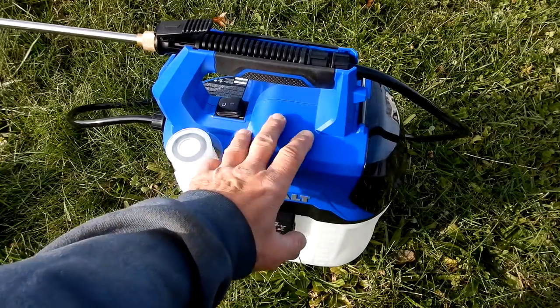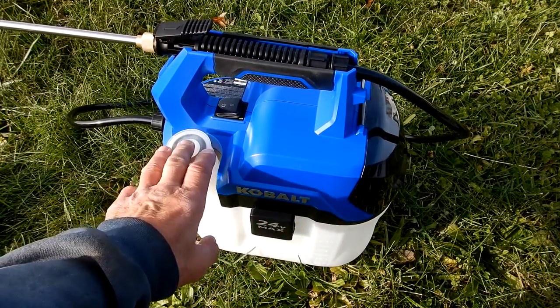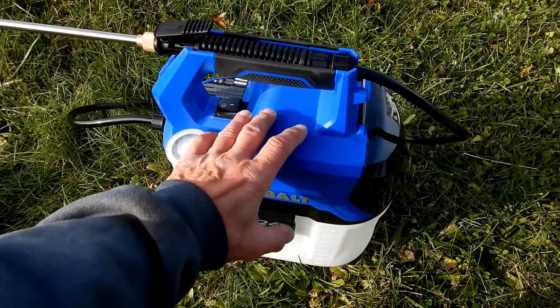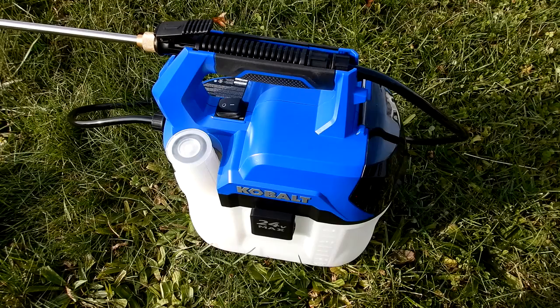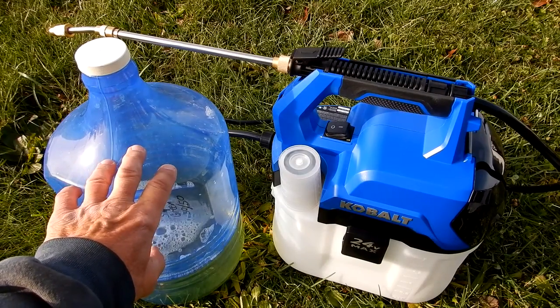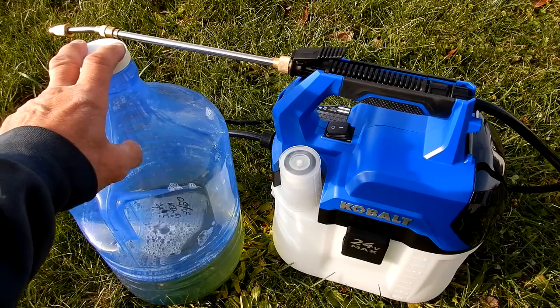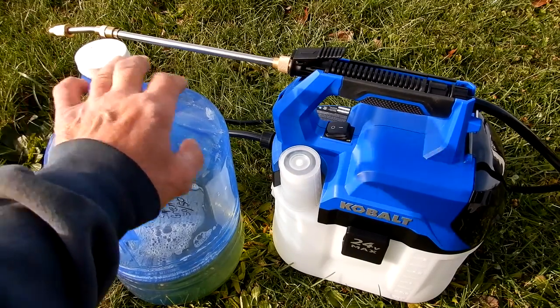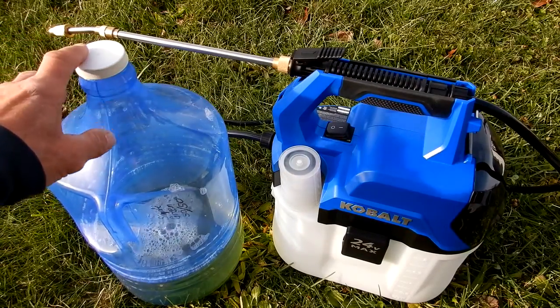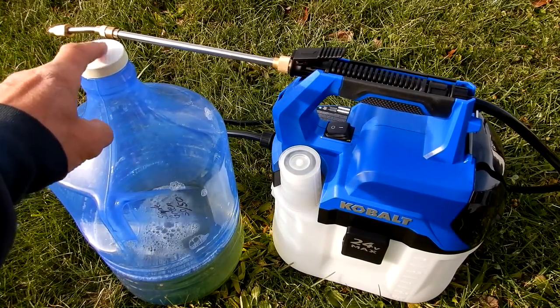I'm going to use this strictly for Simple Green as a cleaner on my car, house siding, and engine compartment. I use a 50/50 mix — one gallon water, one gallon Simple Green. Previously I had a hand pump sprayer; I'll be using this now. I pre-mix in two-gallon containers then pour into the sprayer.